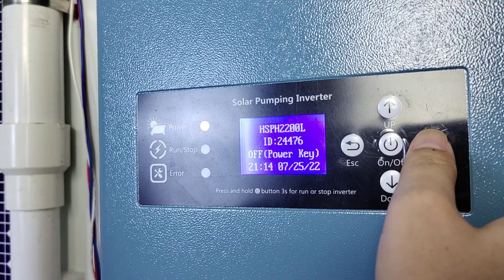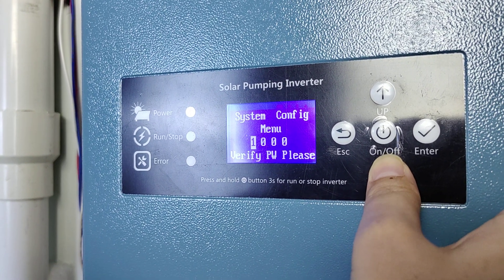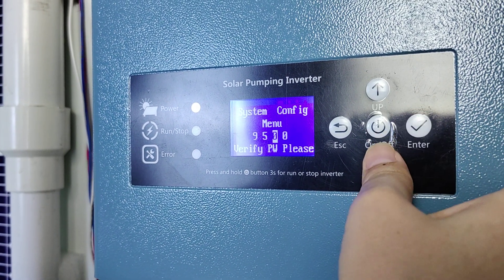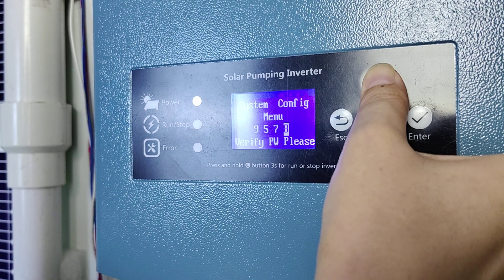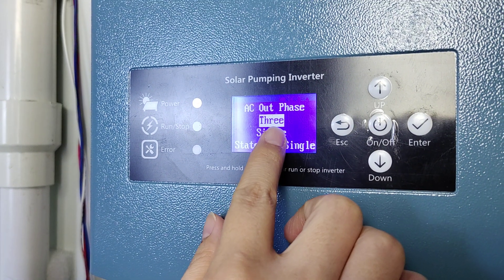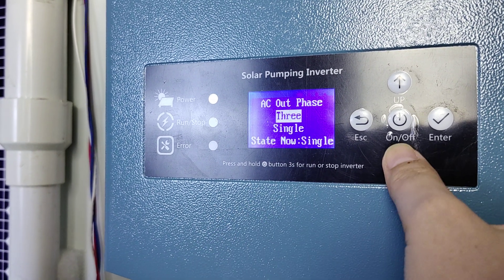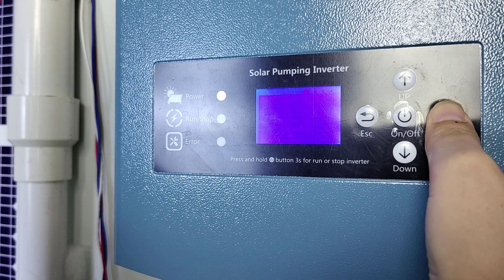Now we are going to set it. Press the password 9578. You need to choose: if the pump is three phase, choose three phase; if the pump is single phase, choose single phase. Select single phase because the pump is single phase, and press confirm.